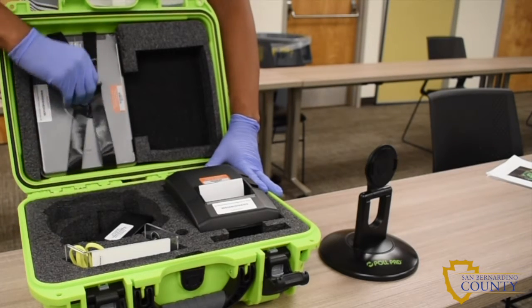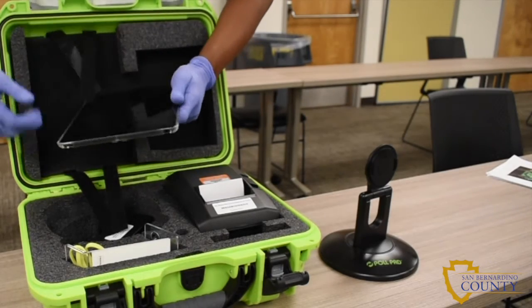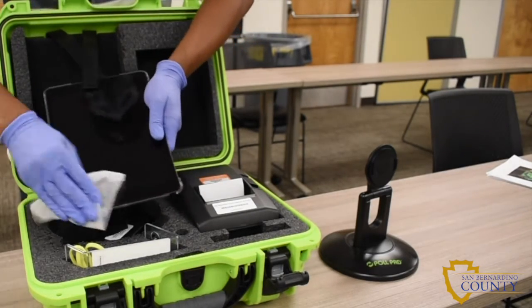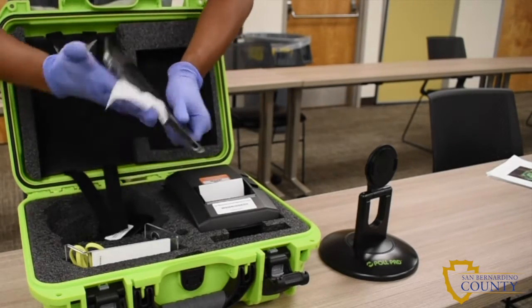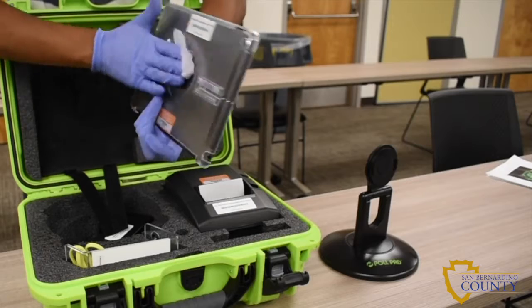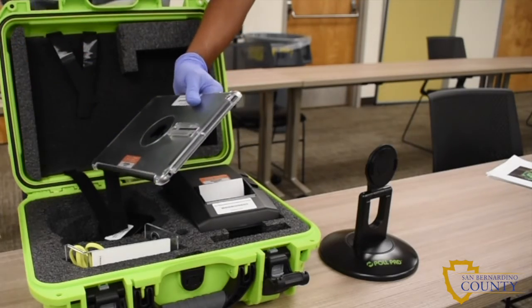Remove the pull pad from the case by unfastening the velcro straps and removing the pull pad, then sanitize. For electronic devices, after you've sanitized the device you will need to use a microfiber cloth to dry the device.